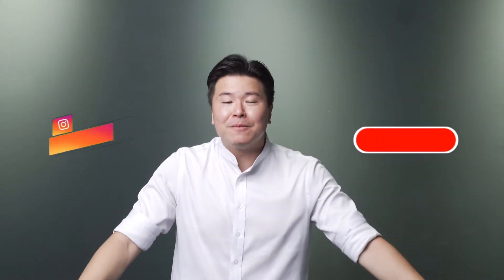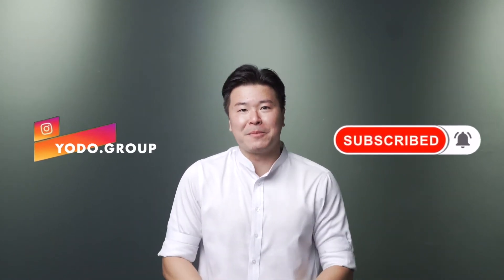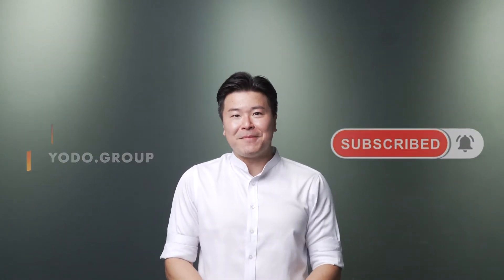Thanks for watching guys. If you like this video, please give us a thumbs up and share it with your friends by tagging their name in the comment section below. If you are new to our channel, please hit the subscribe button and turn on the notification for our next upcoming videos. That's all for today. My name is Kaido and I'll see you next time. See ya!